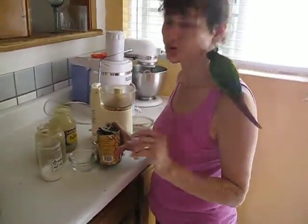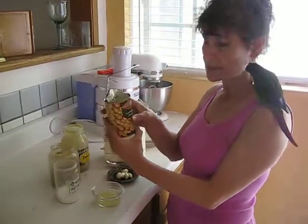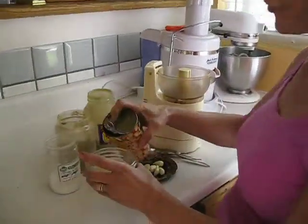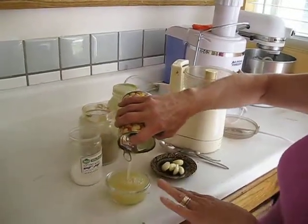It takes about two to three minutes — well, two minutes. You buy the garbanzo beans which come in a can. You can do fresh but it will take more time. So what you do is empty the garbanzo beans and drain the liquid first.